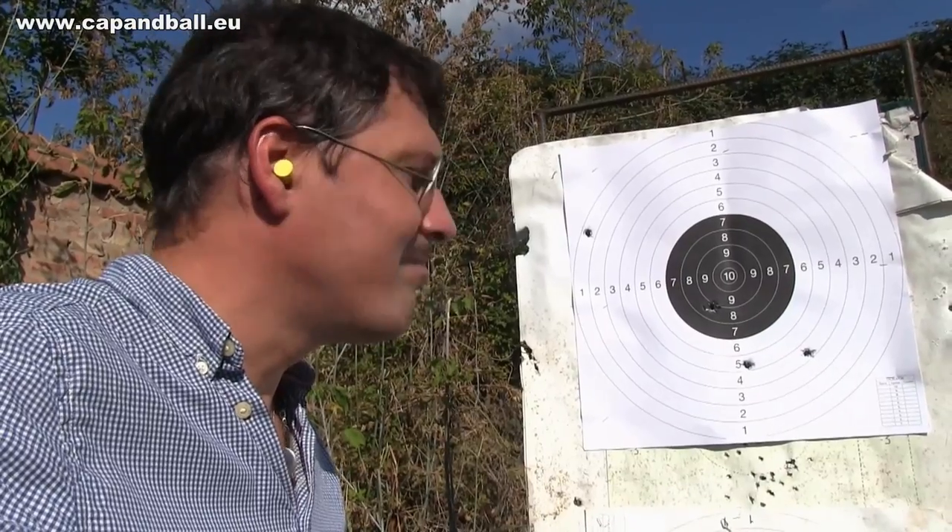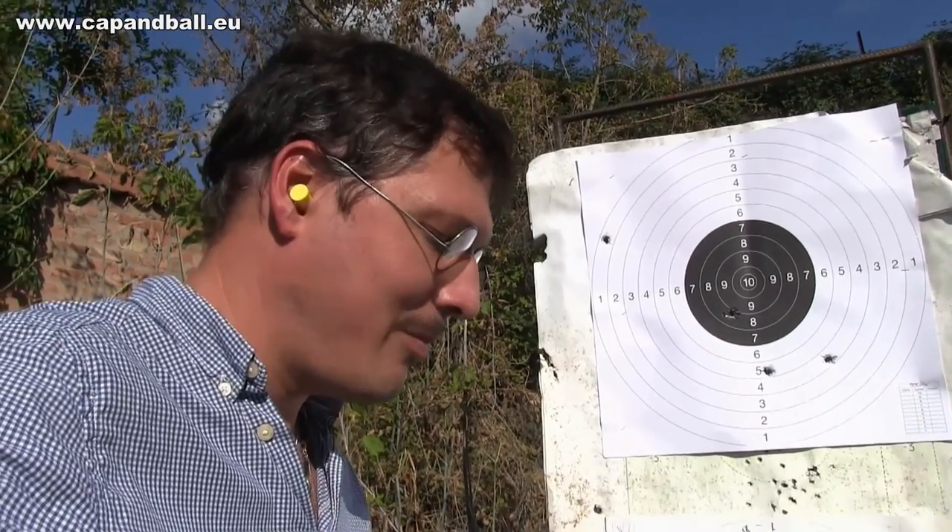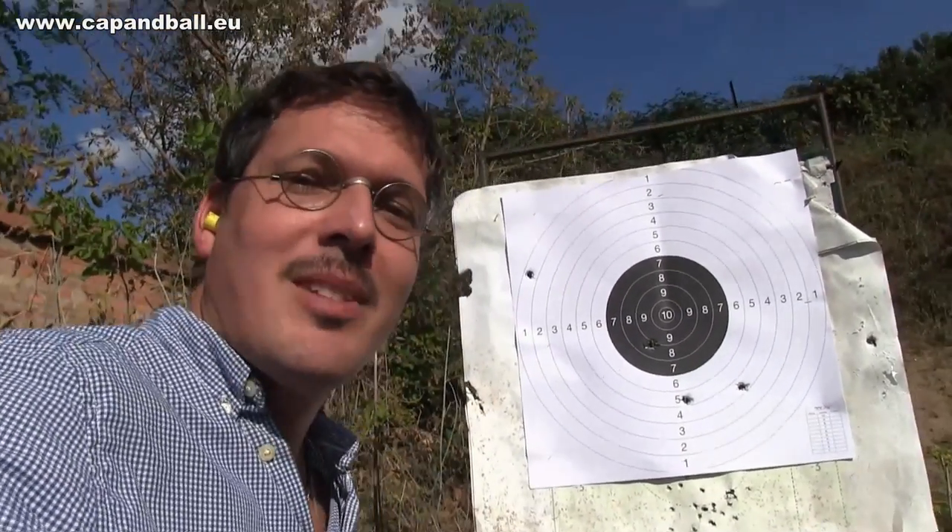Just imagine you're riding your horse and you want to shoot like this — no chance at all. But if the pistol is empty, you still have a beautiful club.